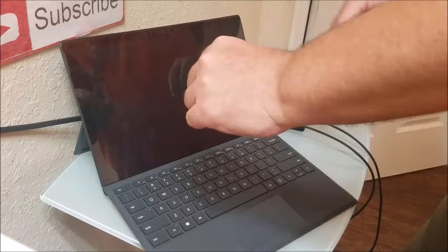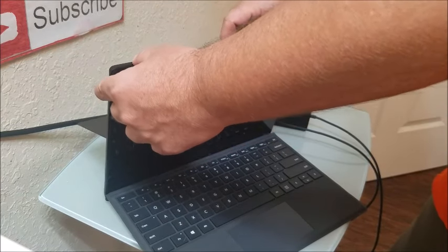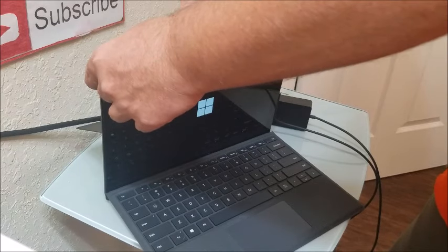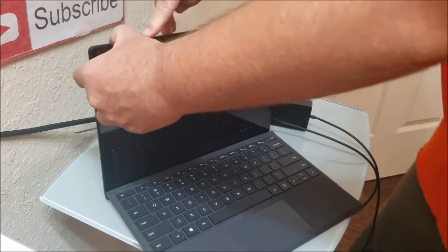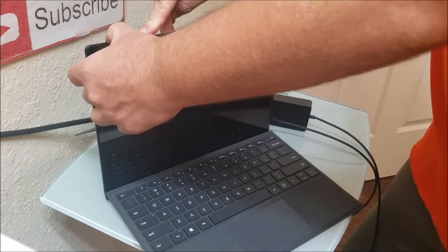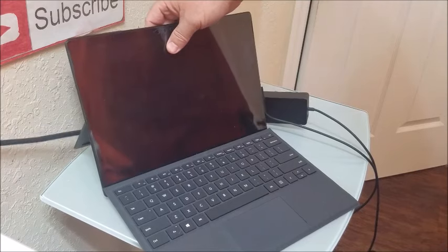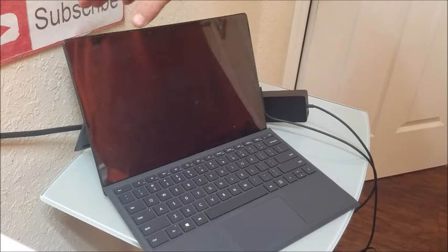Next tip, especially for the newer tablets made around 2019 or 2021: hold down the power button and then hold down the volume up button at the same time. You want to hold that down for about 15 seconds and see if that will power it on while you have it plugged into the power outlet.